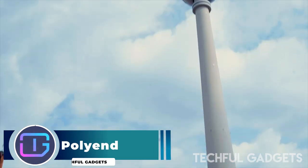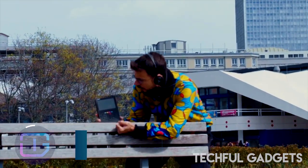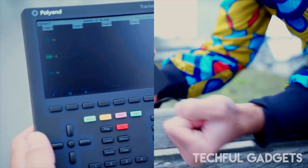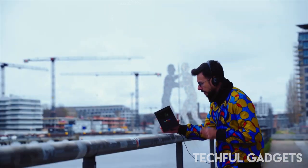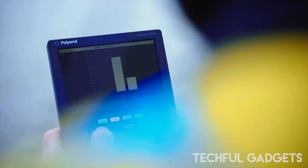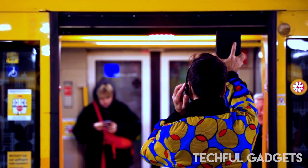Polyand. Make your next album on the go when you have the Polyand Tracker Mini portable audio workstation. It's like the original Tracker but improved, with all the necessary tools to create an album. Whether you want to start with the included sample pack or record your own, you can convert samples to instruments, create compositions, control external devices, mix tracks, and much more.